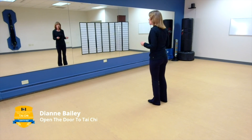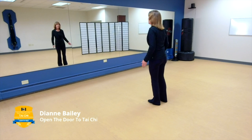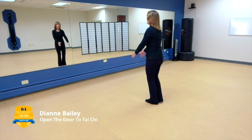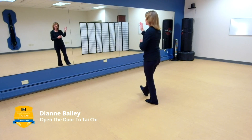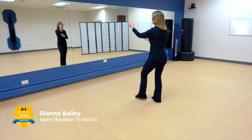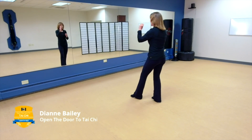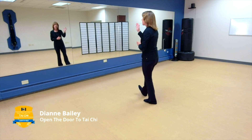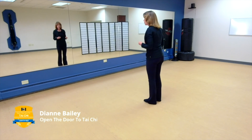Let's start with that first brand new movement — it's called lifting hands, and it's very simple because it's the exact opposite of play the guitar. Instead of your left hand being up as in play the guitar, your right hand is up and your left hand is pointing slightly towards your right elbow. When I do my lifting hands, my right toe is up. The point is that the forward leg is empty.